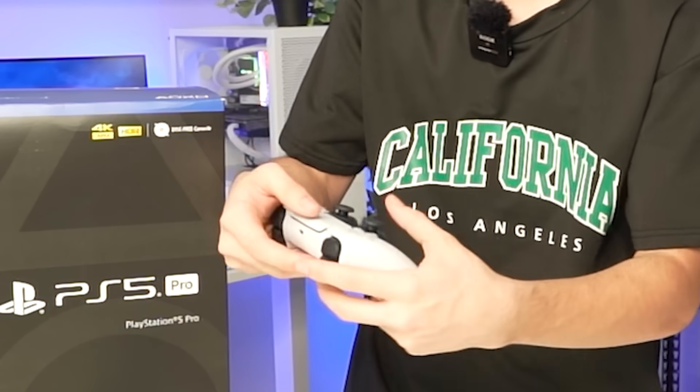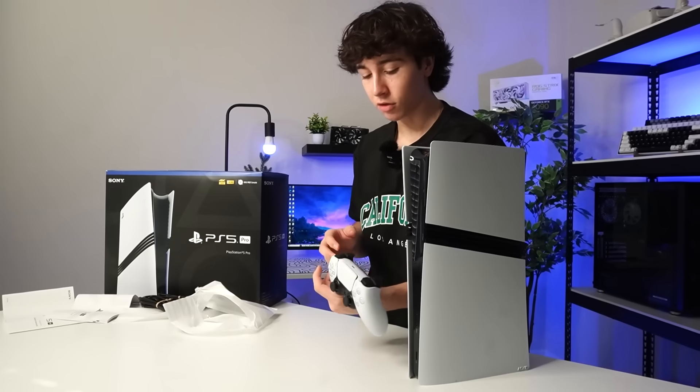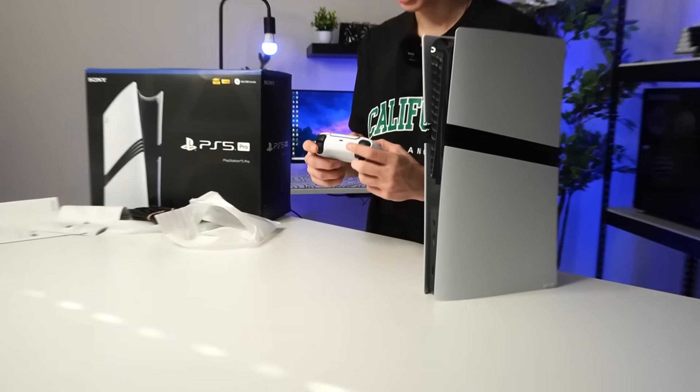I wasn't sure if the controller is different at all. I don't even notice any difference. Let me even search up if there is a difference. From what I saw, it honestly looks the exact same.